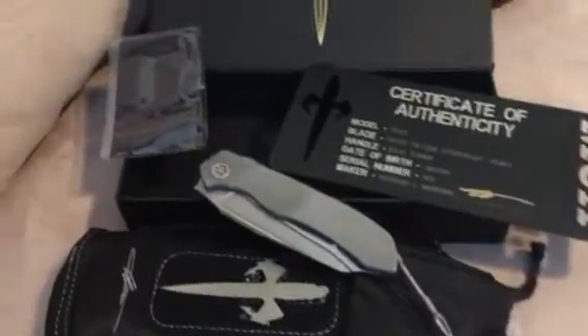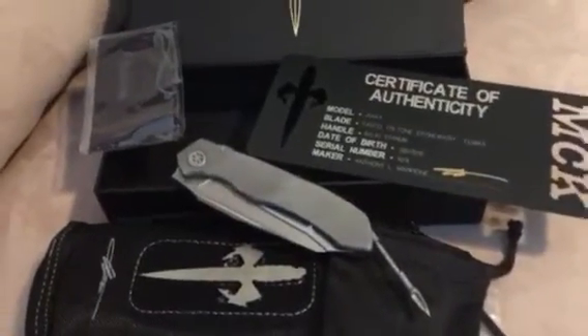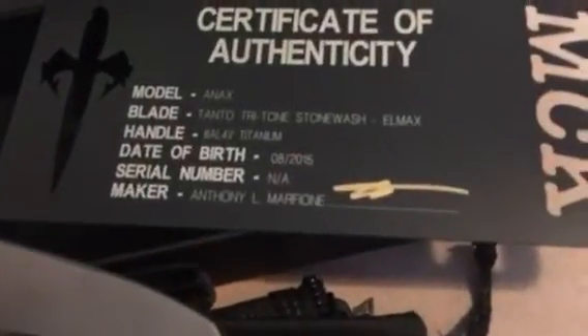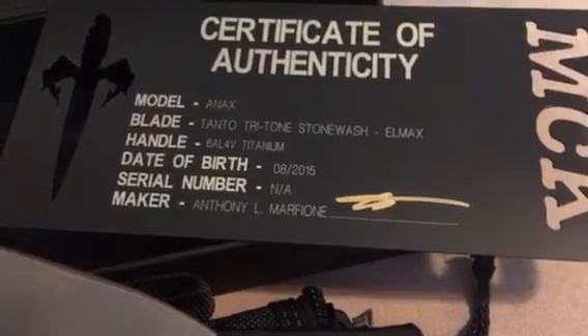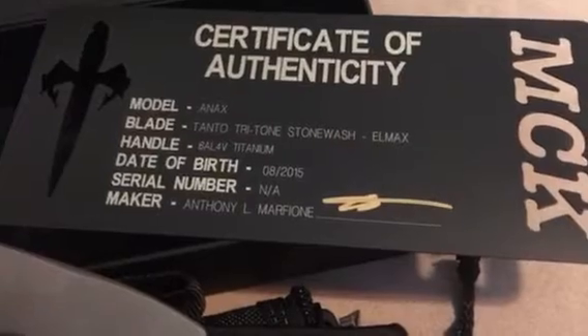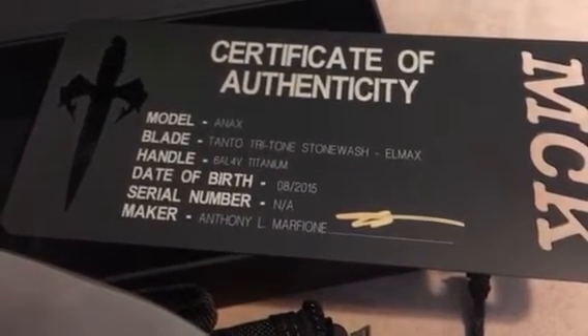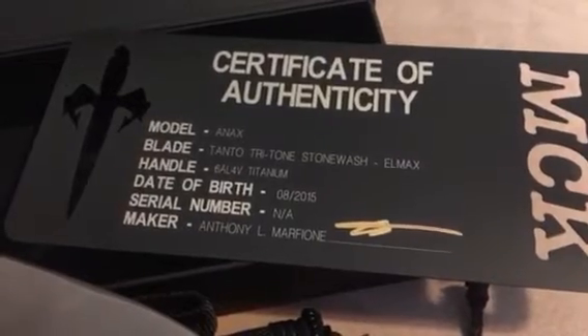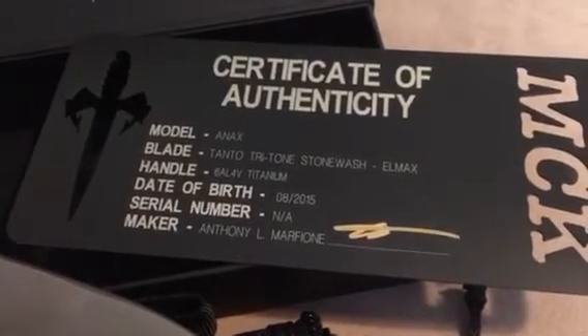This one a lot of you will be familiar with. It is the Annex, but this version here is a Tanto version. And this is, as you can read, the Tritone Stonewash LMAX blade, made about a month ago — actually October 2nd, 2015.